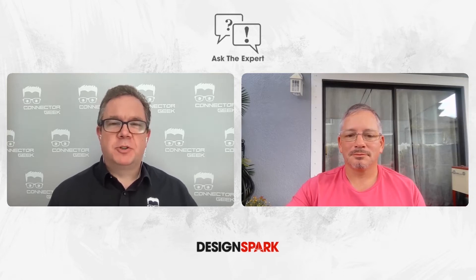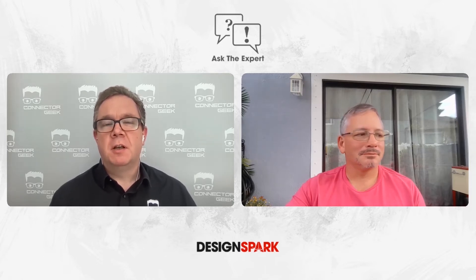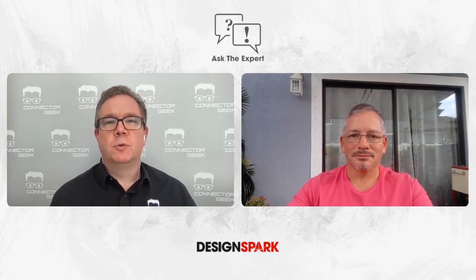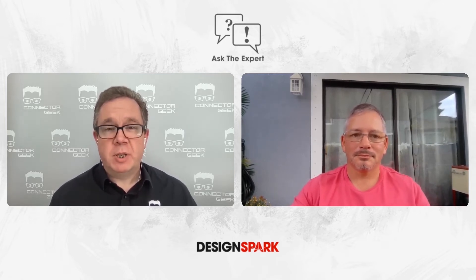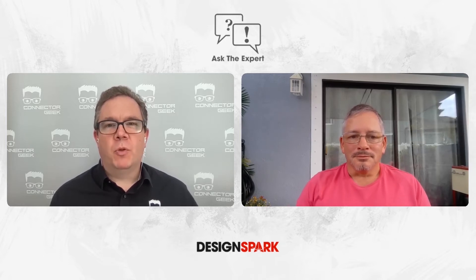Hi, everyone. This is a little bit of extra content based on a conversation I recently had with Brian. We were talking about sensors, and specifically about sensors for battery applications. We're talking about lithium-ion batteries that are used in vehicles, commercial applications, and all sorts of other reasons, and the fact that they are now dominant technology. One of the things Brian talked about was the battery management system, and I need to know a little bit more about what these systems are doing.